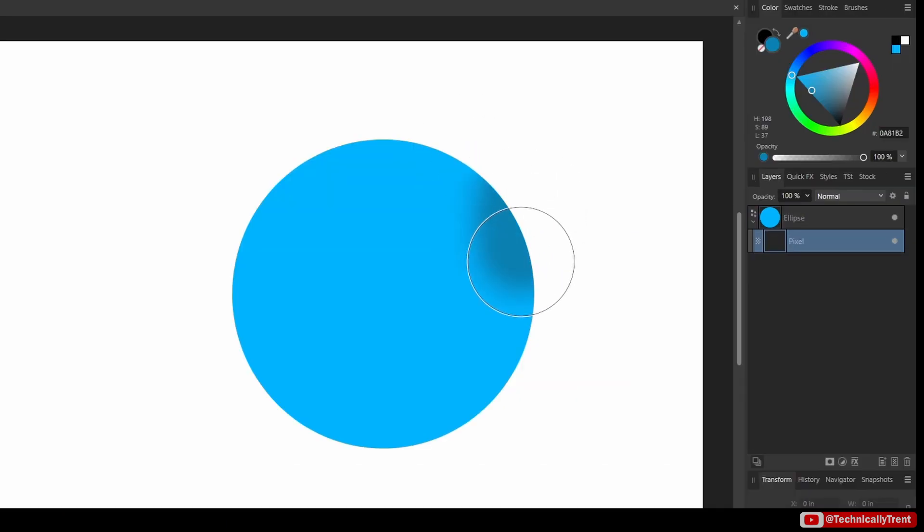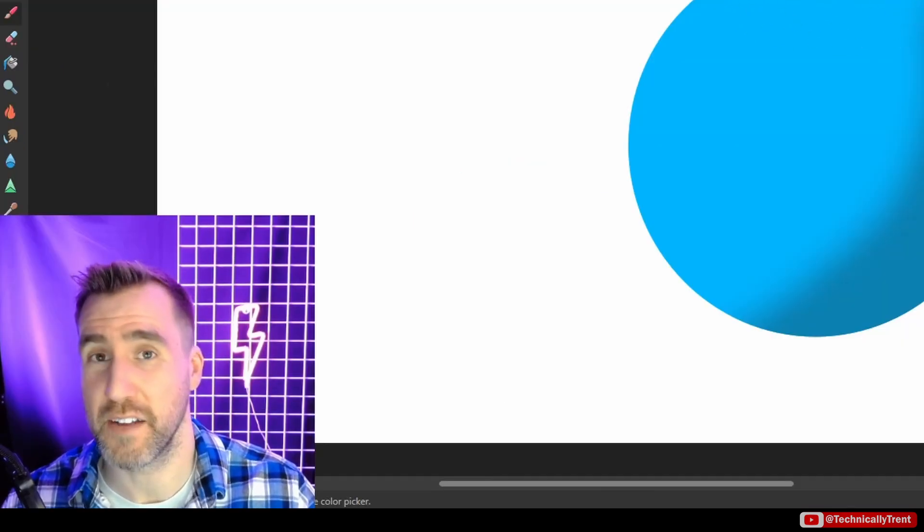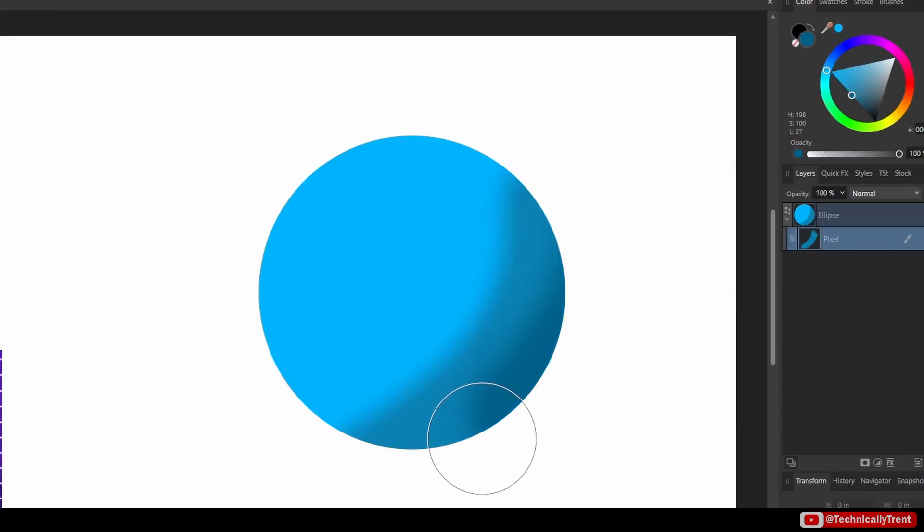Let's pick a slightly darker color. With my brush I can click and drag over my shape. You'll see it created a new pixel layer within my ellipse. This is a little bit different from a previous video where I actually rasterized the ellipse — here I still have my vector shape, and I can paint in the pixel layer.